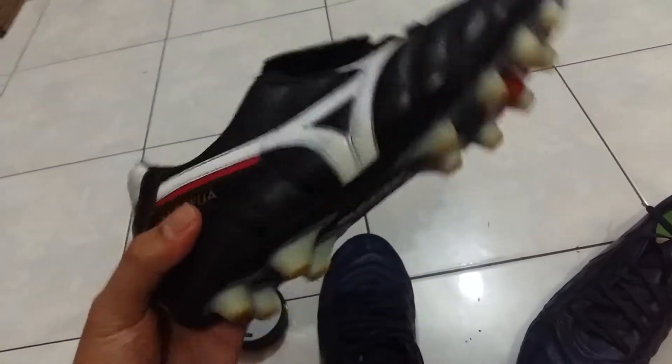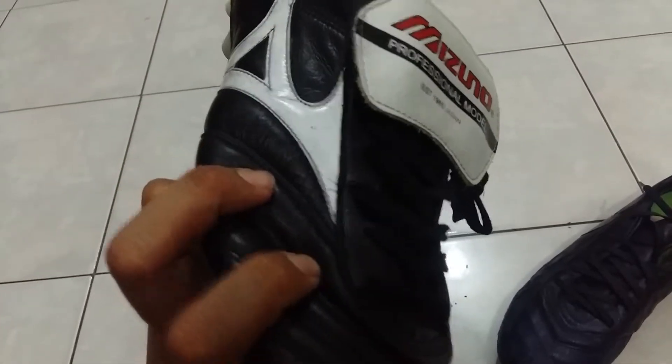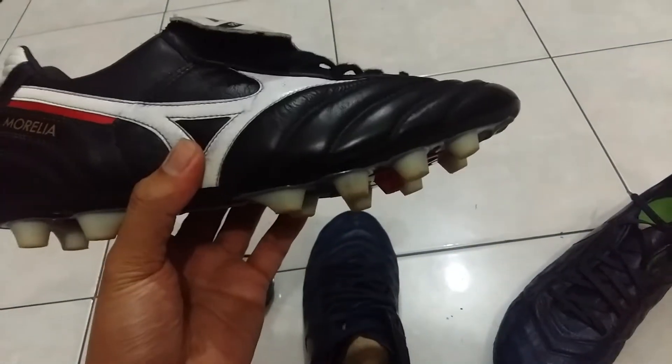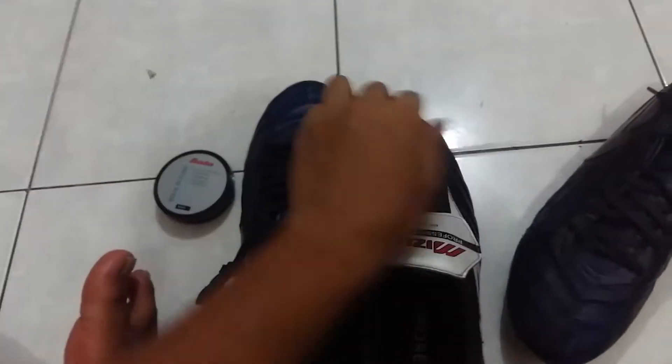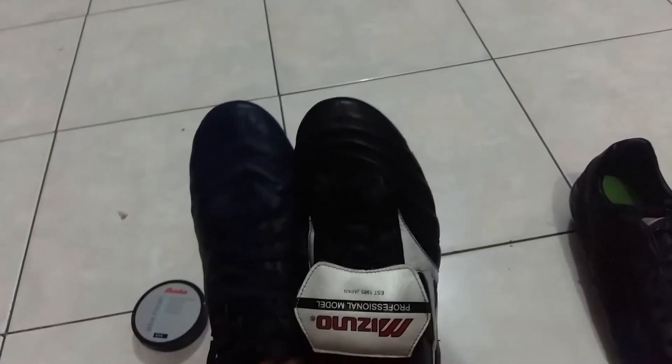I have here my Morelia Molded FG — it's a classic football boot made from kangaroo leather. You can see it's really, really super soft. This football boot I've also used for one month, but only in good weather conditions. I didn't use it in bad weather because I really love this boot and didn't want to mess with the leather. You can see the shine — it's really shiny and really soft because I already broke in the shoe. Same size: 9 UK, 10 US, and 28 cm.